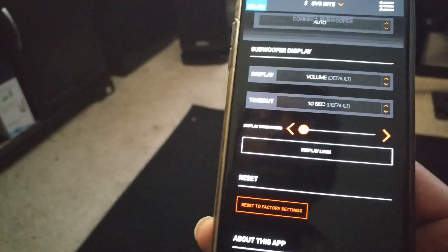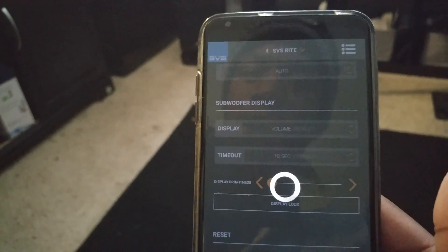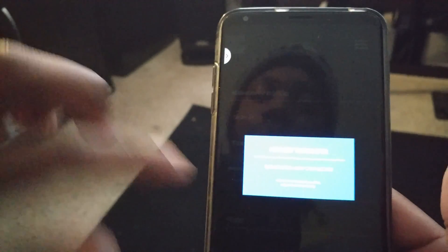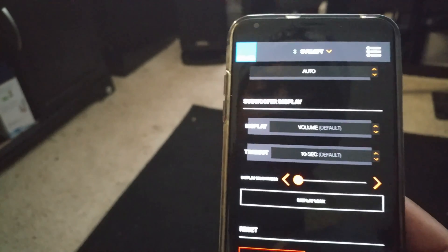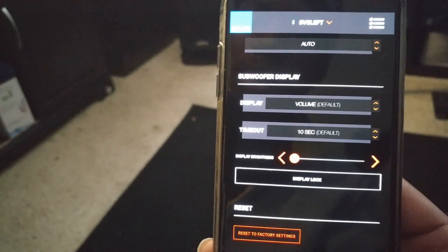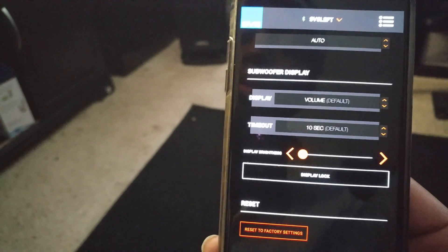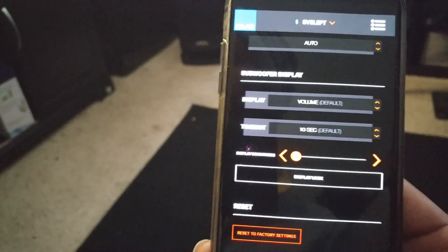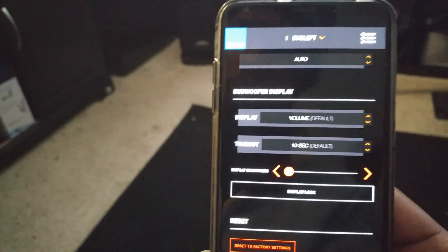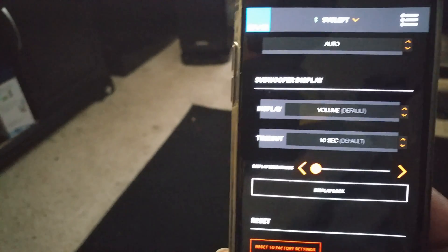If you want to go back and apply the same settings to your other subwoofer, just click the down arrow — it loads up the next subwoofer and reconnects to it. It's really nice and intuitive. This is a free app available on the Play Store or iOS — it works on iPads, iPods, iPhones, and Android. I've been playing around with it today and thought I'd show you guys. Hope you enjoyed this video — like, comment, and subscribe, and let me know what you want to see.